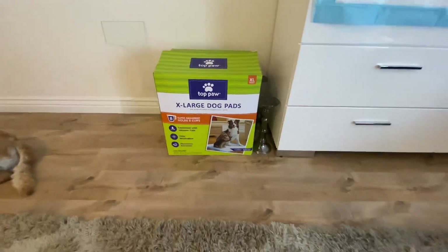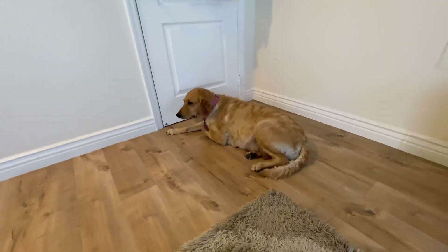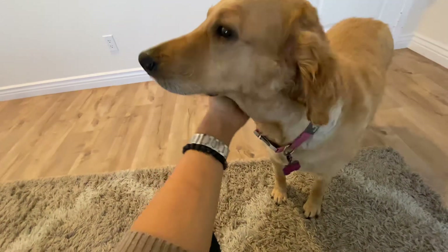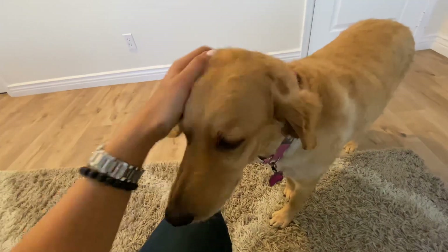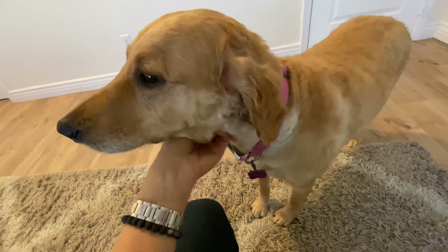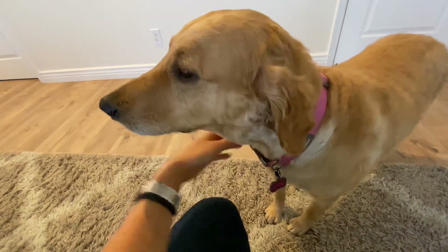That is our setup for whelping. And here she is — Nala, our big mama. She is on day 62 today, so tomorrow is her due date. Hopefully we'll see some action soon. She has been contracting here and there, but nothing really strong — just some light contractions. She lost her mucus plug already because we saw a very clear, gelatin-type mucus discharge. So we'll see. Hopefully whelping will be a piece of cake for her — easy and smooth.